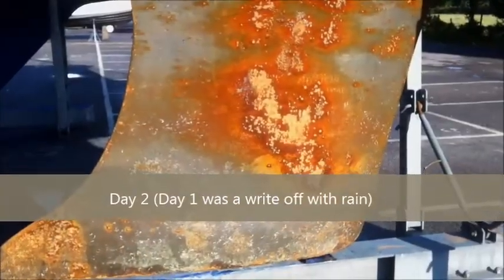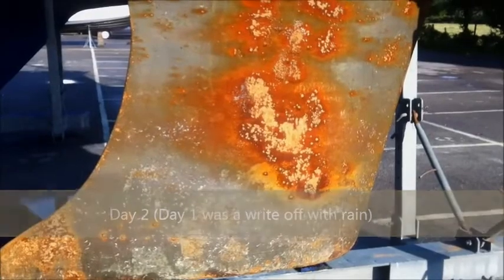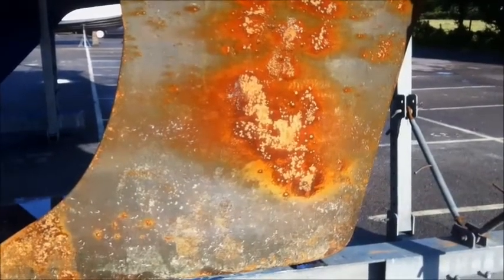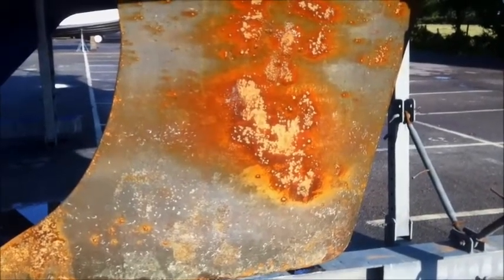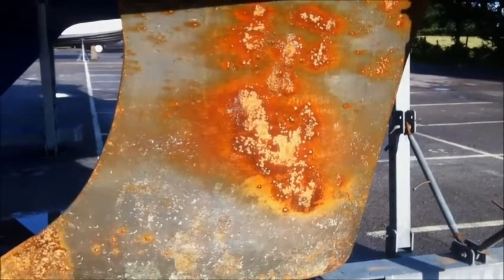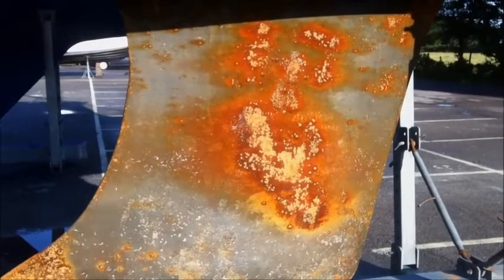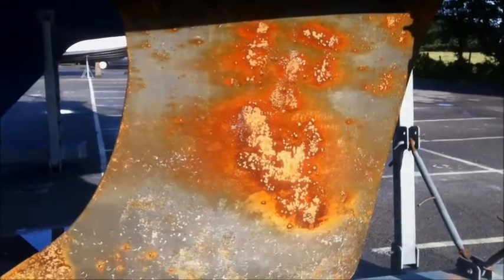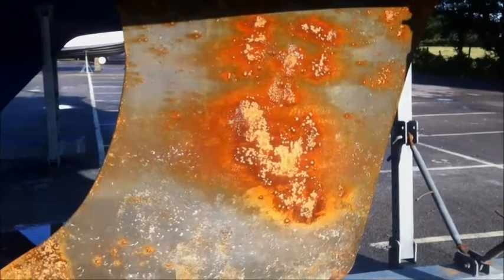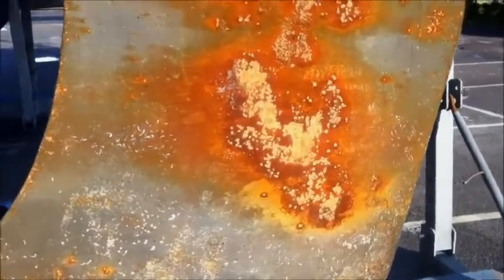Good morning. Here you can see Frugal's keel where there's quite a lot of corrosion since we took the boat out last time, which was about six or eight weeks ago. This has got considerably worse. Look at these photos here — we can compare and contrast when we edit this video together. There's quite a lot of pitting, and if I zoom in here, you may be able to see that if the light's good enough.